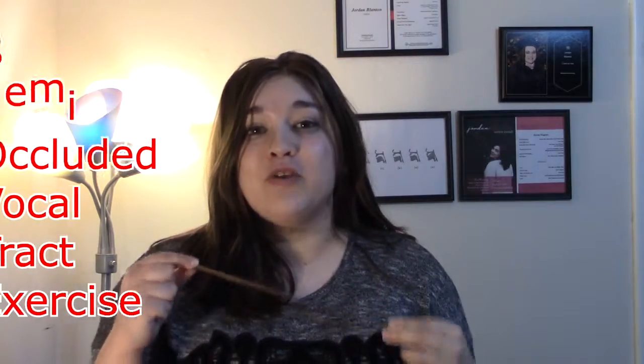Straw phonation is a semi-occluded vocal tract exercise — you can just call it an SOVT exercise, that's totally fine. Straw phonation makes our vocal tract longer. This means that inside where our vocal folds are, there's some pressure going on that we need in order for the vocal folds to vibrate against each other.